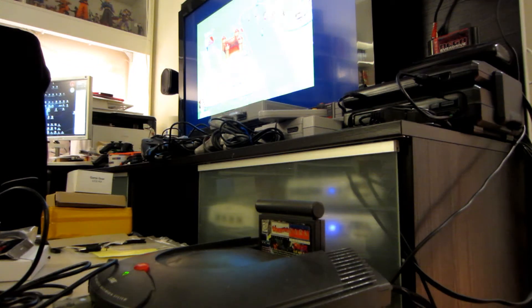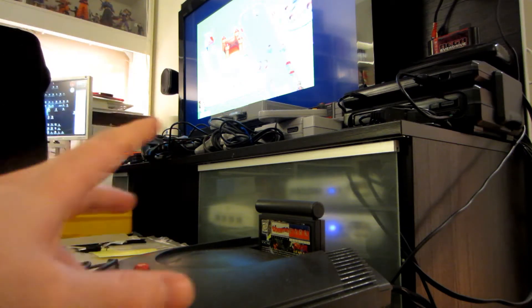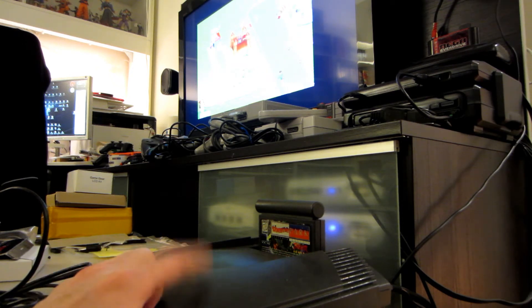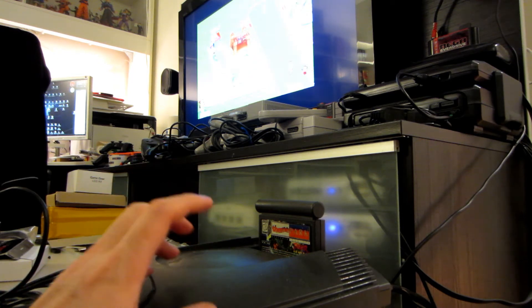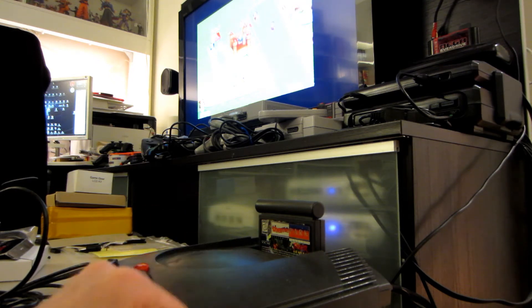I'm not sure if you're going to see that, but I think I have a real issue with the console because I don't have any sound. I have barely no sound on Theme Park, and I'm supposed to have music with those attractions — some kind of MIDI file — but here I have no sound at all. So I have to open it up, and I'm pretty sure I will have to recap all the capacitors inside, and maybe the op-amp too.